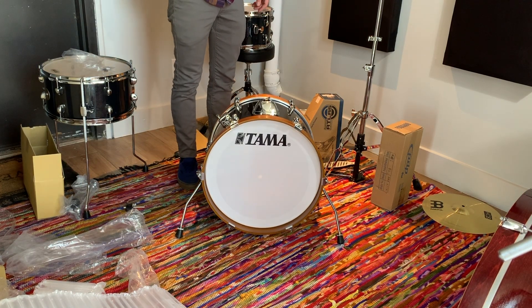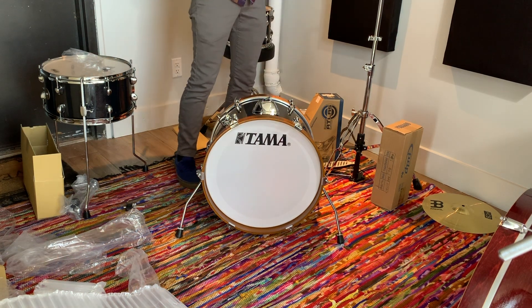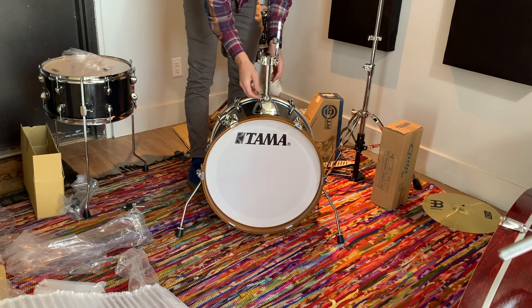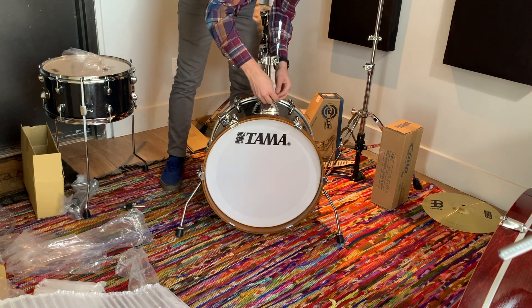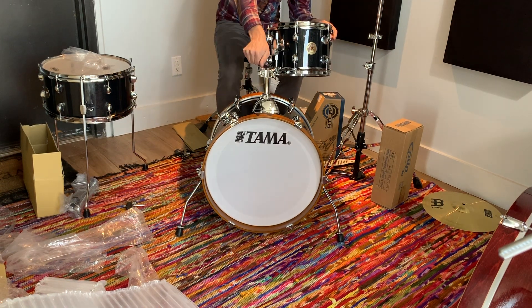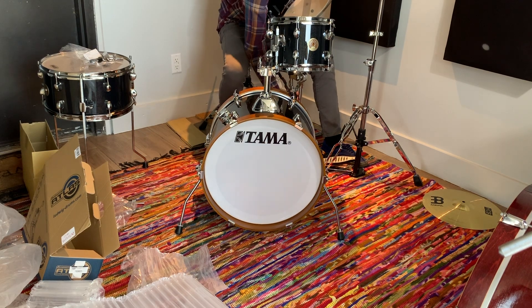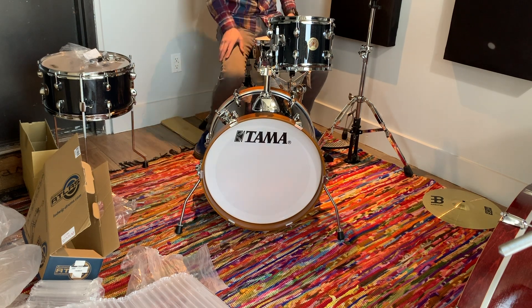The battery died on the real camera, so now we're doing this with my phone. I'd already pulled out and mounted the tom arm under the clamp. I think we want that a little bit lower, so I'll adjust the memory lock. Another memory lock here, which is great. This is a 13 by 5 snare — just a little thing. Looks like I'll have to buy some more Big Fat Snare Drum products to match this 13 inch snare.